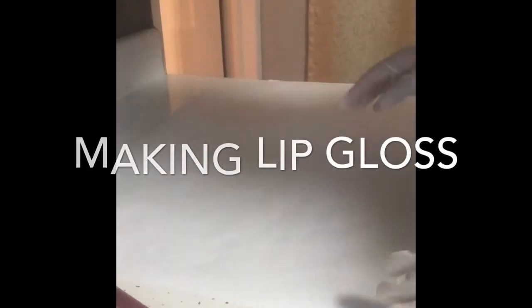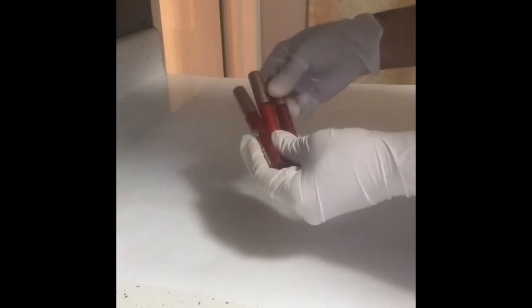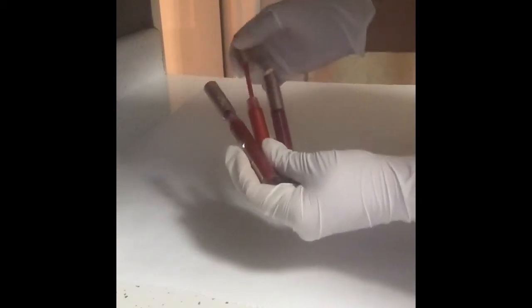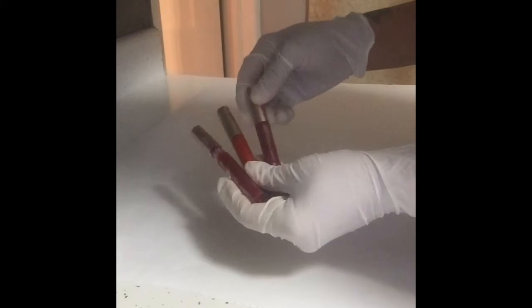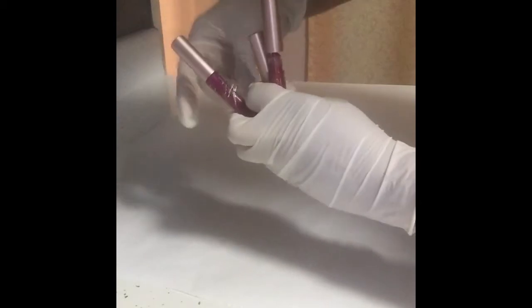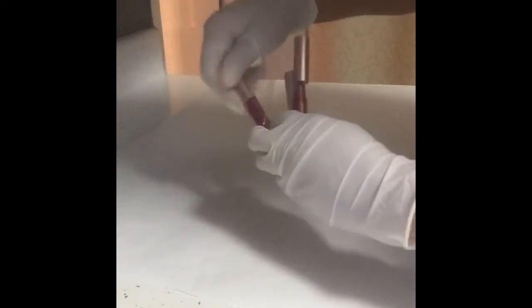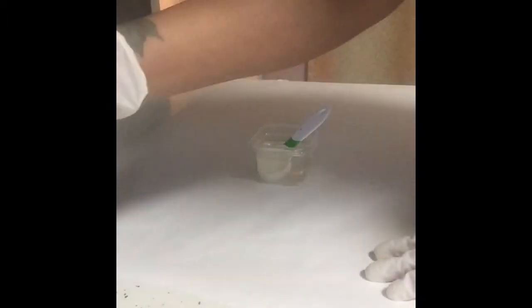Hi guys, today I have three lip glosses from different companies — I will not advertise the name — but I just want to show you these are brand new and you barely get anything out of there because they're so thick. It's like in the bottom. This one's obviously you can see it, you get a little. This one's actually better than the other two, but the point is it's thick, so I'm going to make a lip gloss.